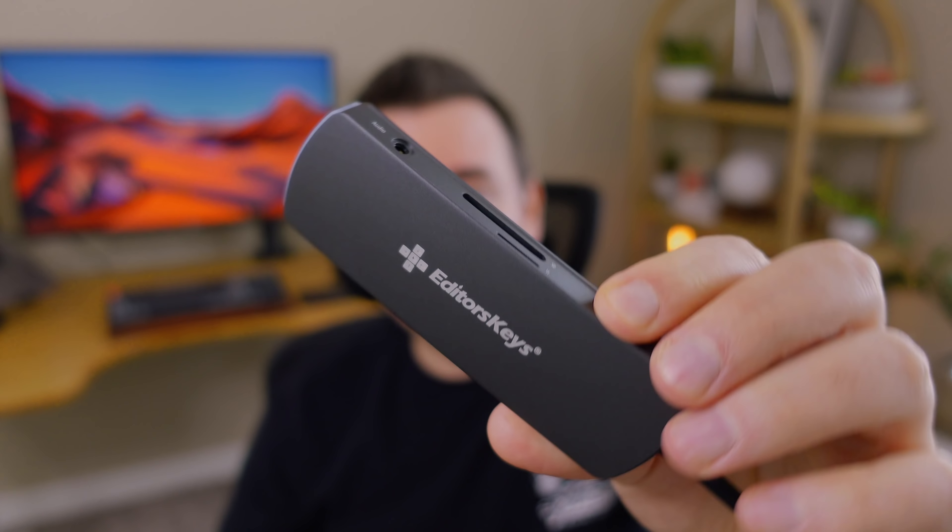Honestly, between the three, the Editor's Keys dock I'd nearly forgotten about is probably the one I'll end up using the most — it's plug-and-play, works great, has the light-up indicator, and I don't have to move my laptop to access it. The only downside is it's back to the dongle situation. Maybe the next 16-inch MacBook Pro with the M1 chip will blow us away with connectivity, but I have a feeling power users will still need some kind of dock. I'll link all of these in the description so you can check pricing and do more research on what's most applicable to you.